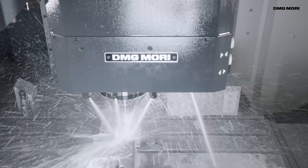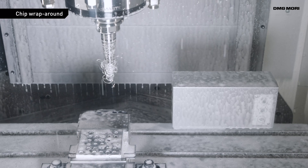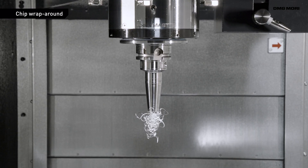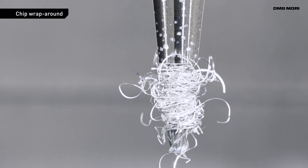Chips are the cause of two major issues. The first is chip wraparound. When chips wrap around a workpiece, it can result in defects, entanglement with the tool, damage to the tool and other causes of inferior quality.